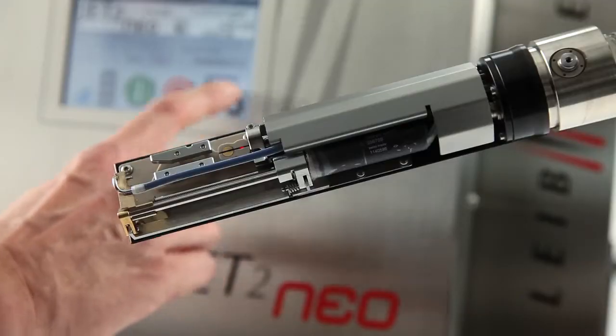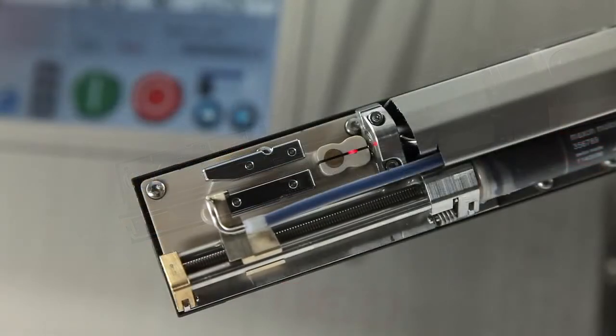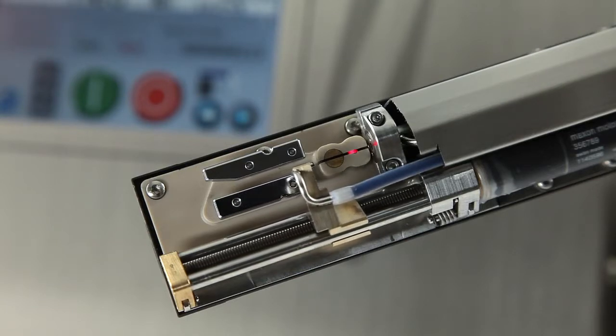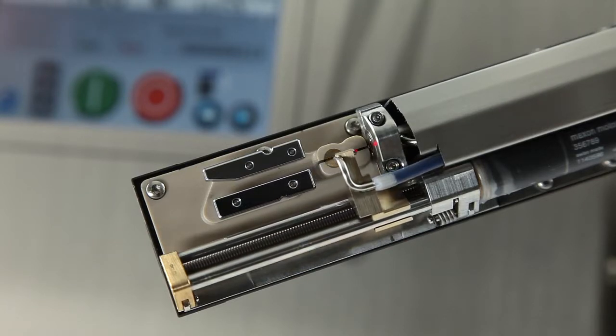When switching off, gutter and nozzle are automatically brought together, which results in an airtight ink circuit. A drying of ink is prevented effectively.